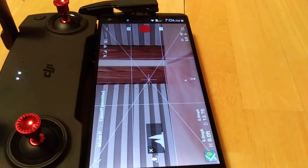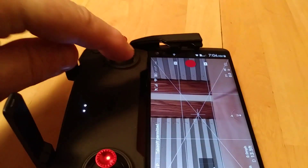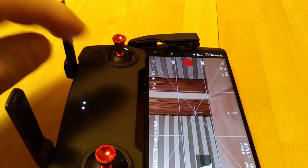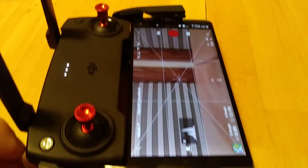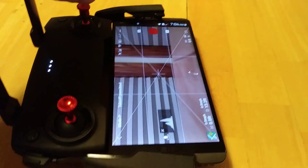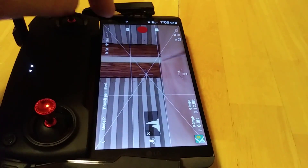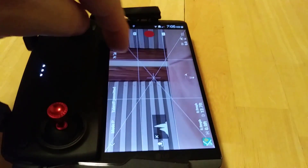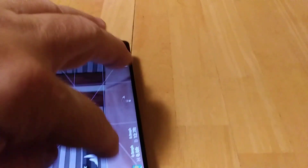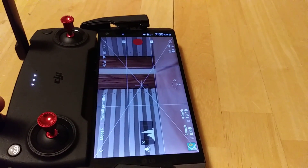I don't really think DJI can do a whole lot about that, because it's a function of some magnets built into the joystick on this controller — and the compass sensor on this phone happens to be up in this corner. Whereas if it was further away, it doesn't affect it as much.